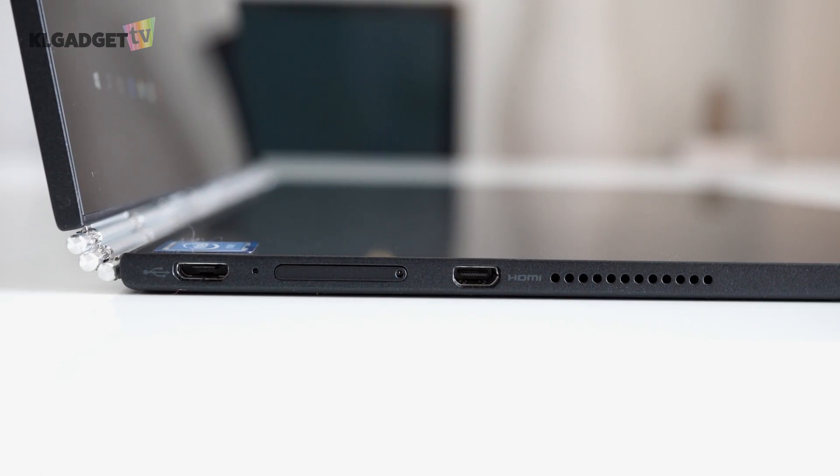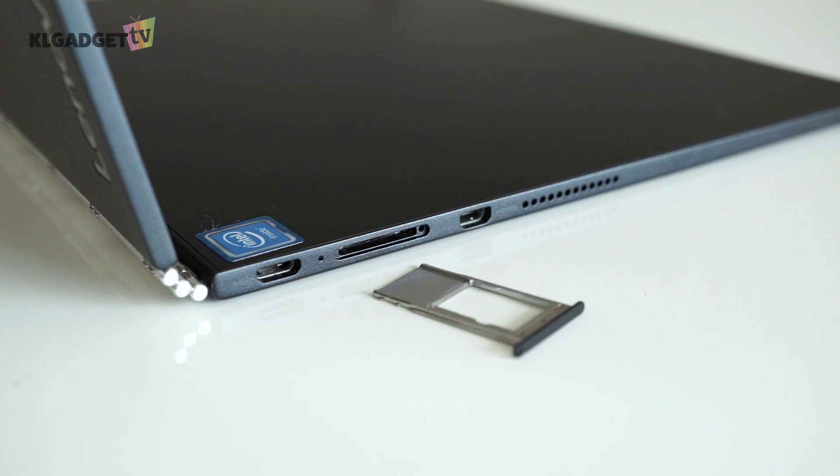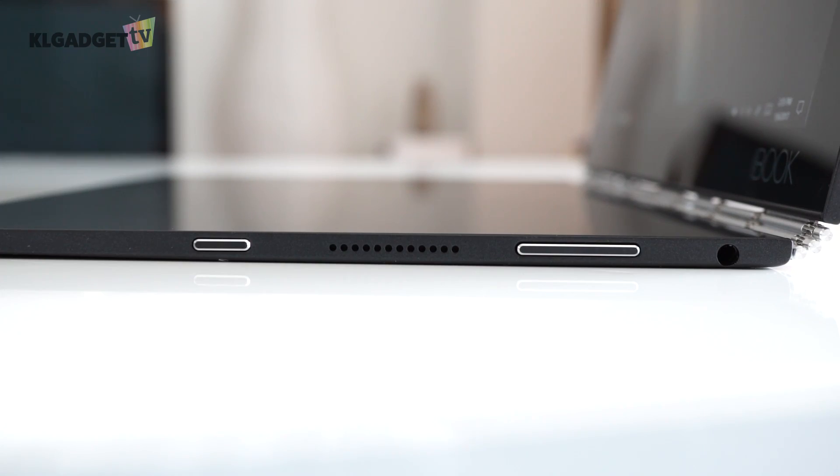On one side, you'll find a micro USB port, a micro HDMI port, and a micro SD slot. On the other side, there is a 3.5mm jack, the power button, and a volume rocker.